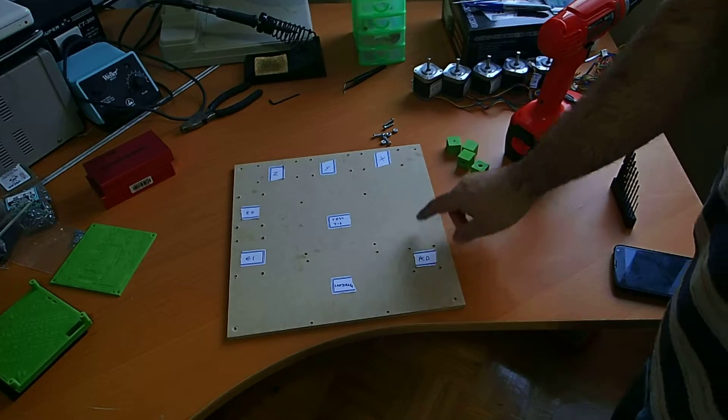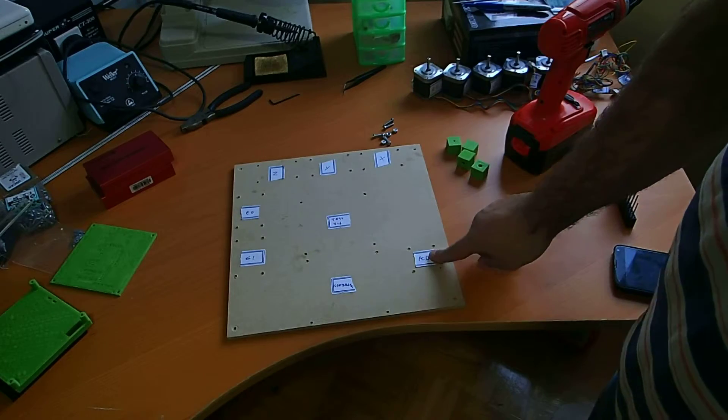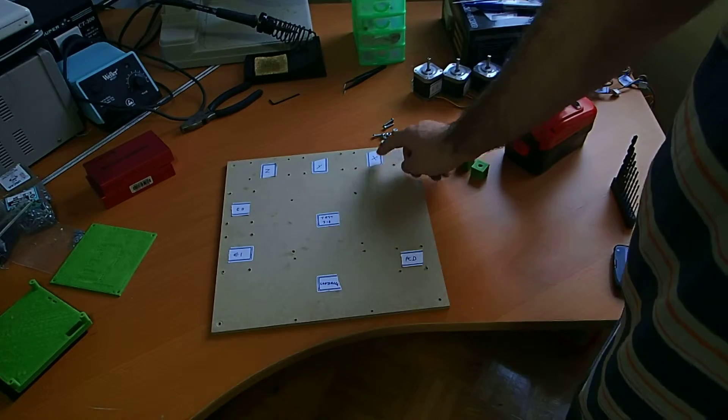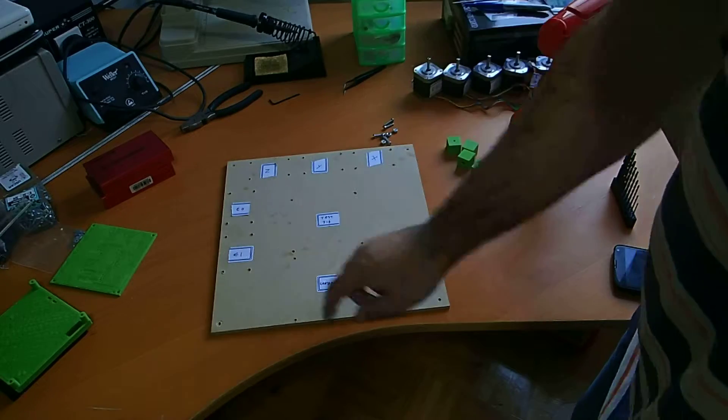So I've drilled the holes on the board and I've labeled the different parts. PCB goes here, controller here, desk jig here, X motor, Y motor, Z motor, E0 and E1.